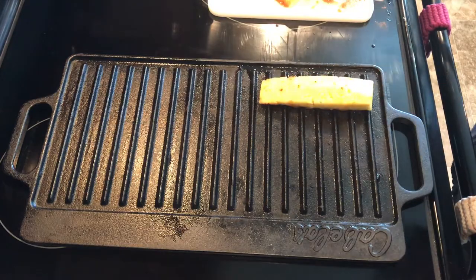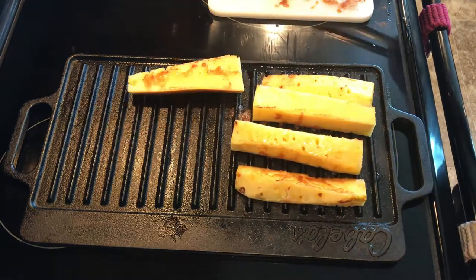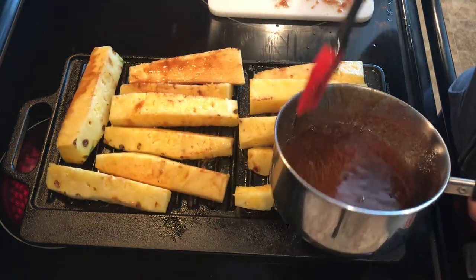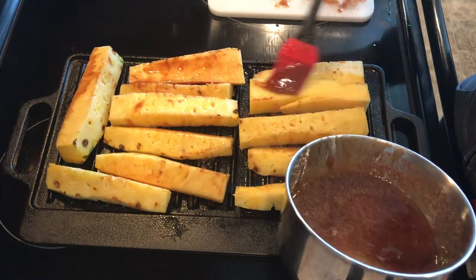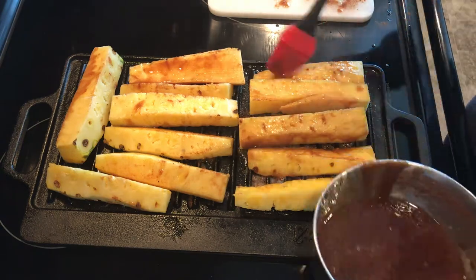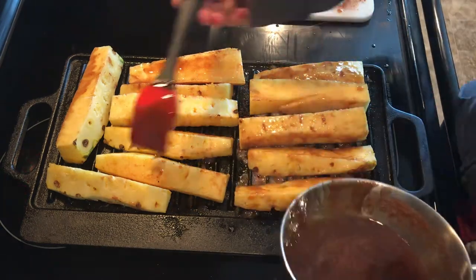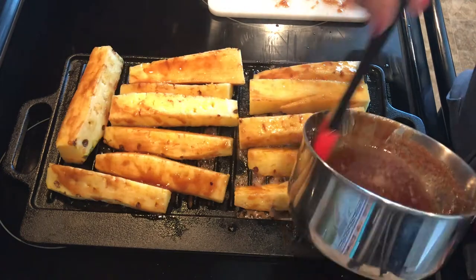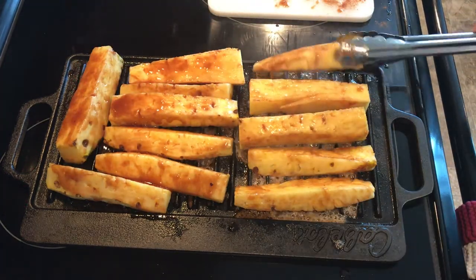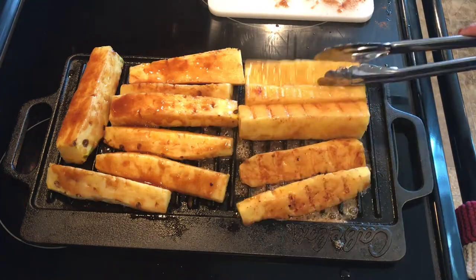I had my cast-iron grill preheated inside because I don't know how to use a regular grill, so I decided to do it inside. I put the mixture on the other side that didn't get any before and just cooked it — pretty easy. I did try to put the mixture on as best I could; since it was warm on the other side it was kind of sliding off a little bit more, but I just flipped the pieces.